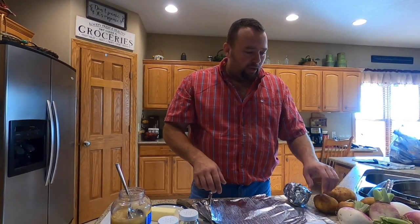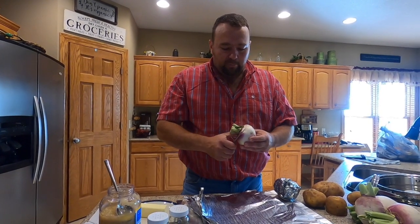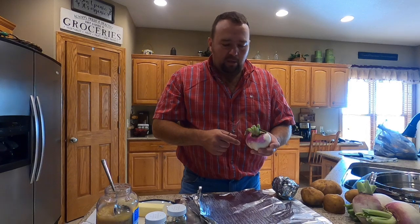We're also going to cook some turnips. I'll take my knife, peel the turnip, then cut it into cubes. I'll show you that here in just a second — stay tuned.